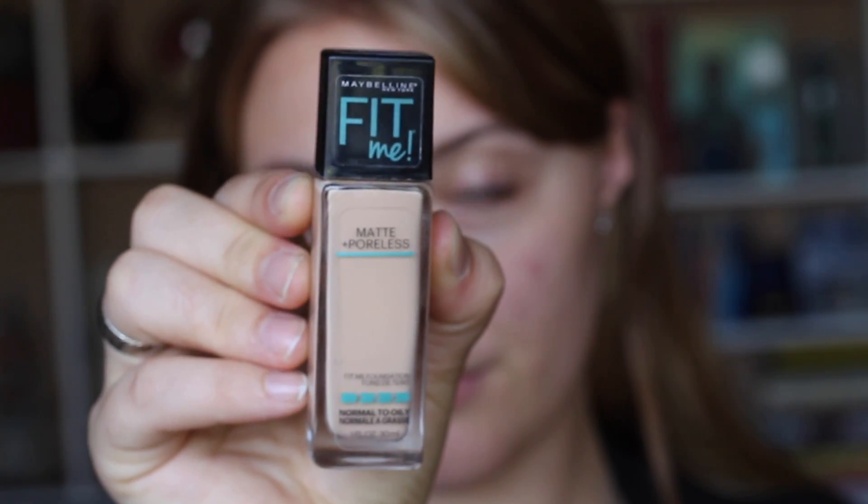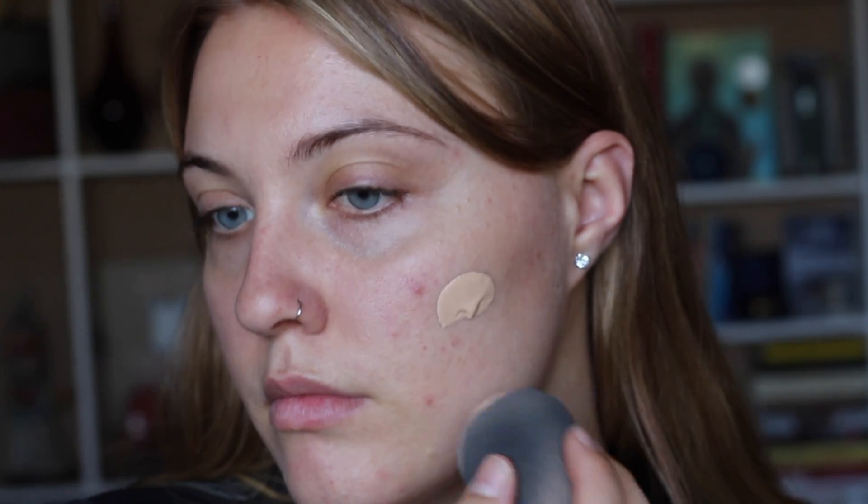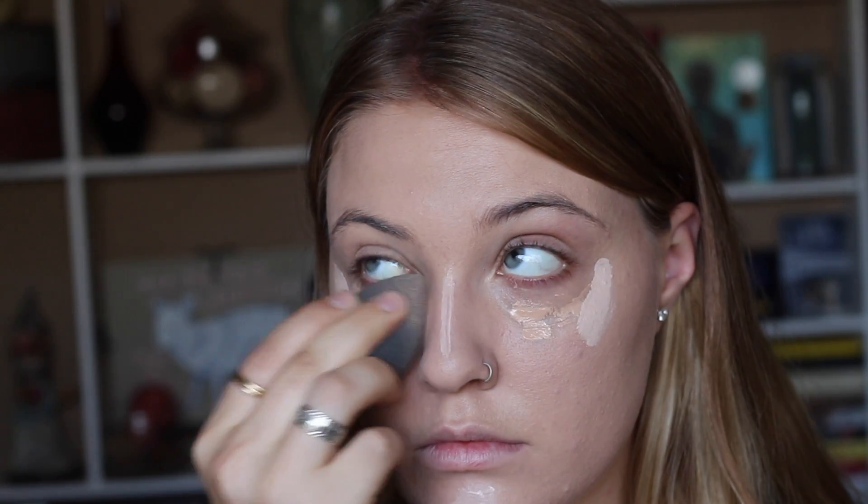Now moving on, we're going to use our damp beauty blender and our Maybelline Fit Me foundation in shade 120. Moving on to concealers, we're going to take our master concealer for under our eyes and then our Tarte Shape Tape for highlighting. We're just going to set it in place with our Laura Mercier setting powder.